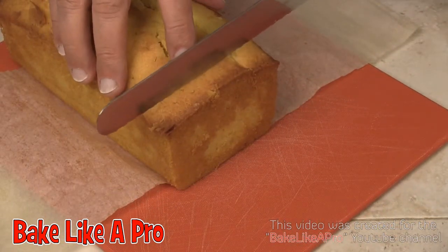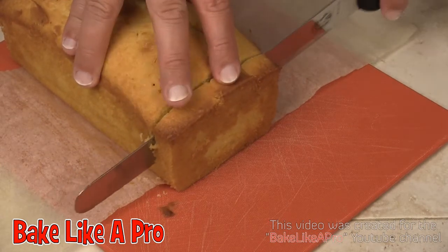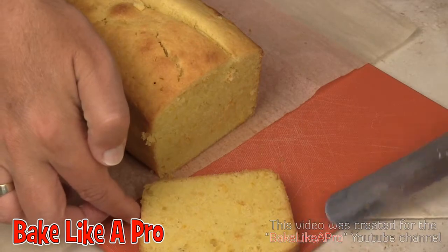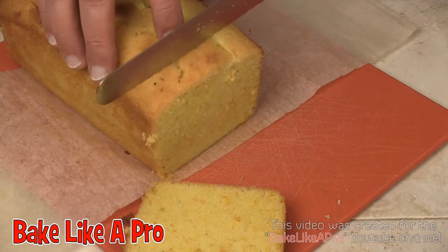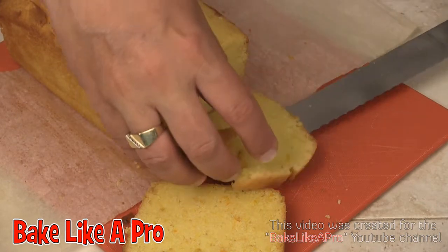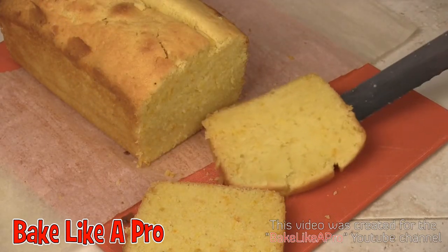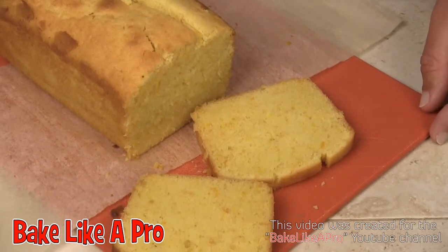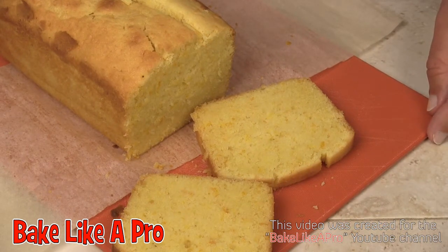So what I'm going to do now is just let this cool for a couple of hours, and then we'll cut into it later on. Let's just cut into this and I'll show you what the inside looks like. And there we go — the smell is just amazing. So that's my orange loaf cake. I hope you enjoyed this video — I'll see you next time.